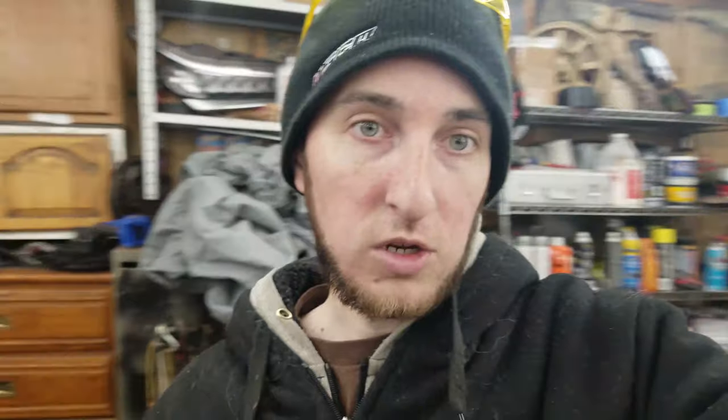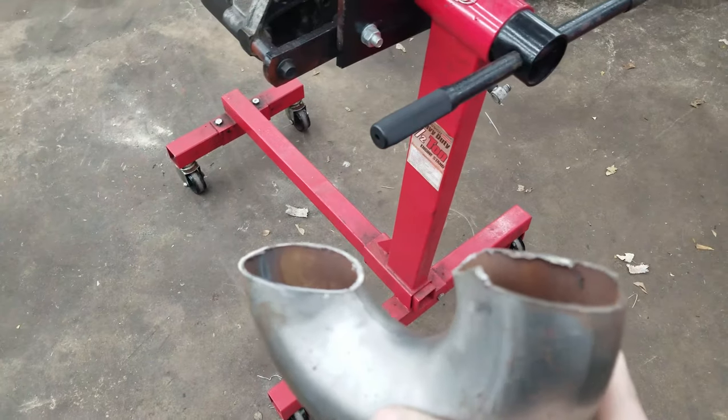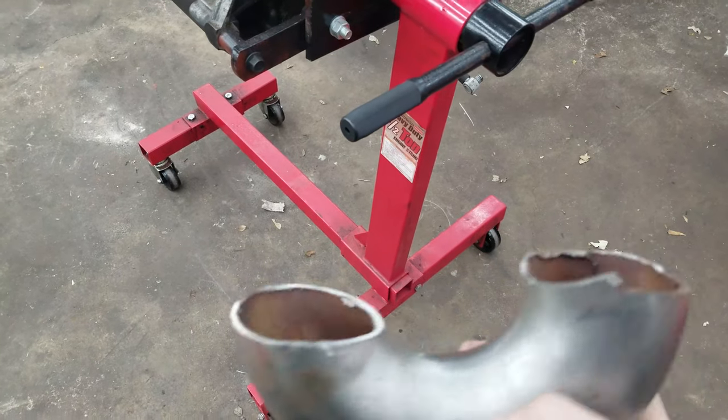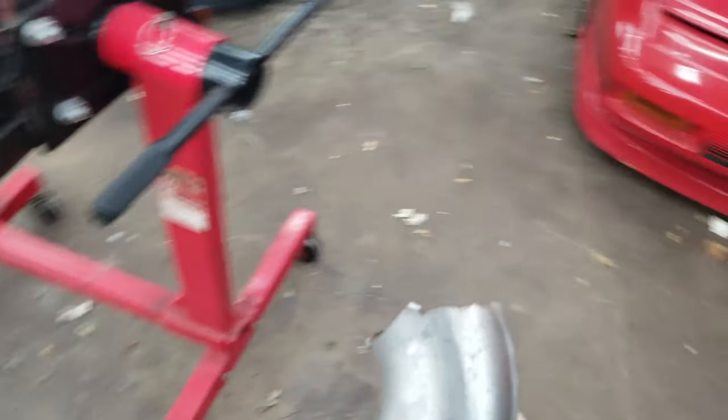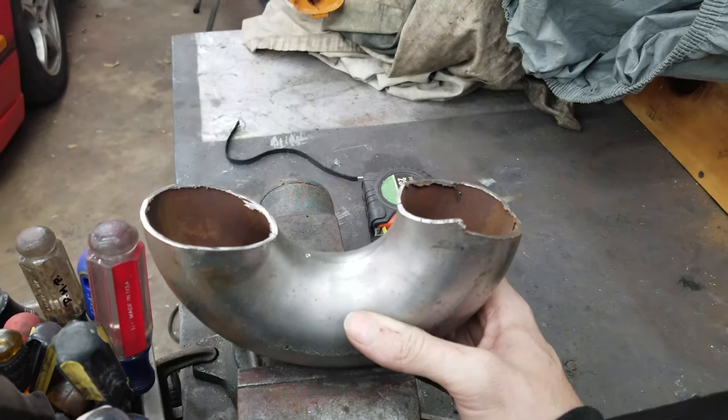First things first — this pipe has some pretty jagged cuts on it. What I'm gonna do is throw it in the vise, take a flap wheel, and flatten those edges out.